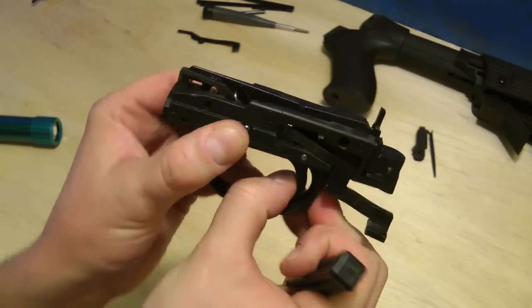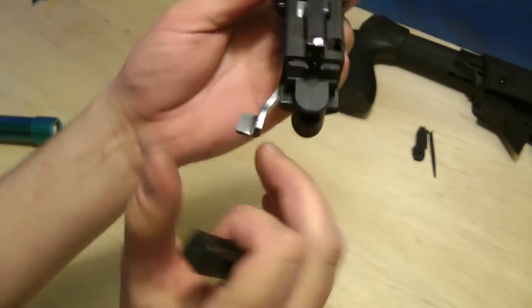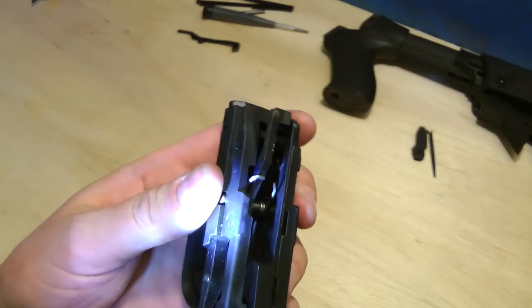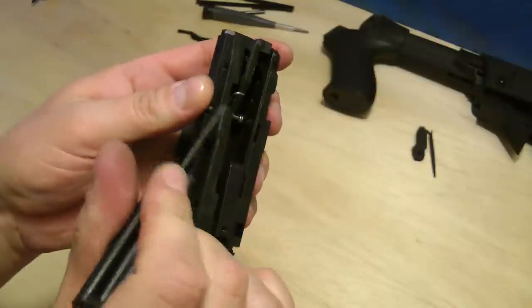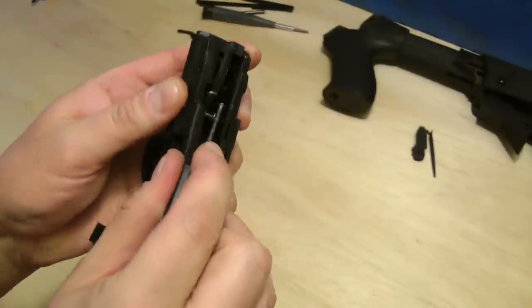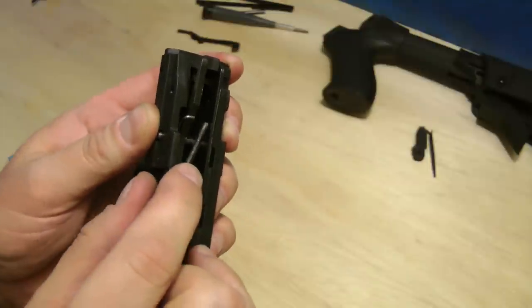Pull the trigger — this lifts up, this moves forward. And one last thing: this spring right here that's sticking up needs to get pushed down and underneath this bar, just like that. Don't forget that.